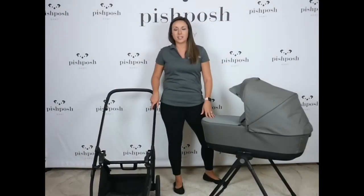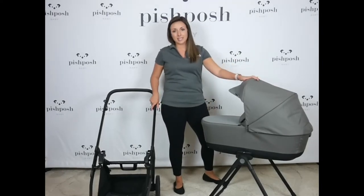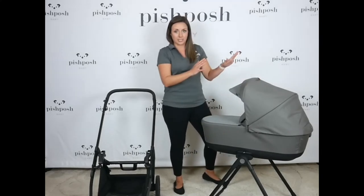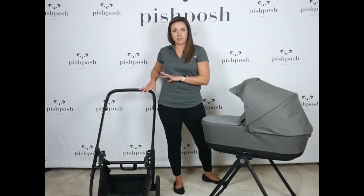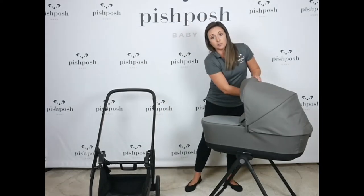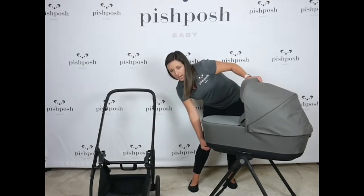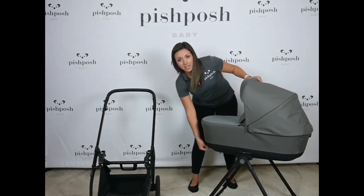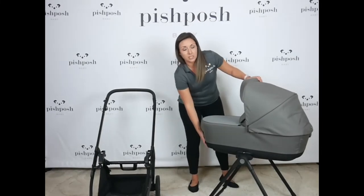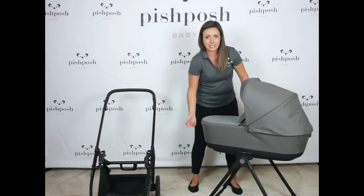I just want to switch gears for a second and show you this amazing optional accessory for the Electa. This is the bassinet and stand, sold together as a separate accessory. So the bassinet and stand is separate from the Electa but of course works together. This gorgeous bassinet is actually overnight sleep approved with the use of the stand. And it even has a ventilation control system — if you want to control the airflow or the temperature regulation, there's a little flip here that opens a window in the base of the bassinet.